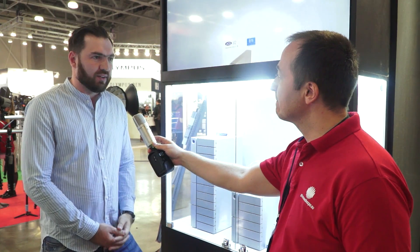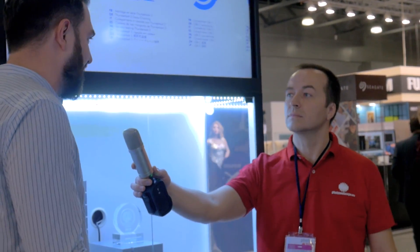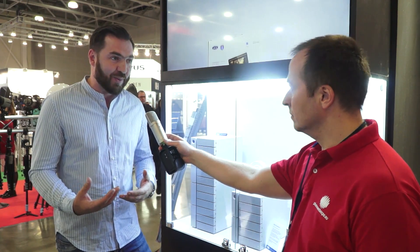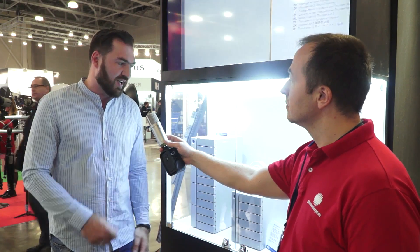Our product DJI QPILOT, published by DJI — known as a designer company — won an award at the Consumer Electronics show in Las Vegas. It's very nice to receive this recognition.